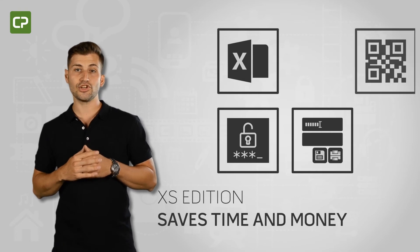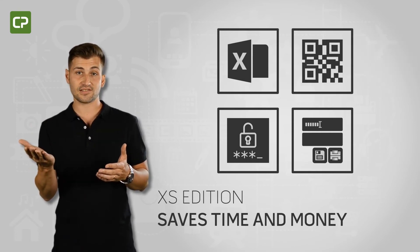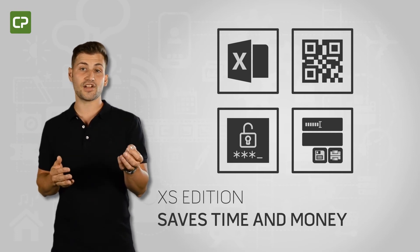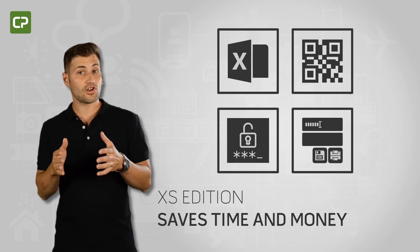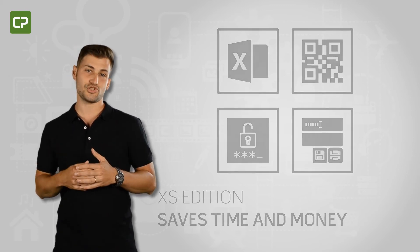XS Edition saves small businesses time and adds security to the card production process by connecting to your existing Excel database, adding individualized QR codes, restricting unauthorized access with password protection, and simplifying day-to-day printing with Production Mode.